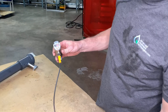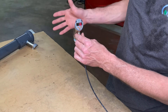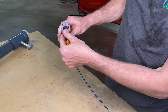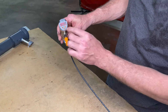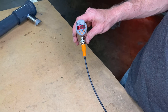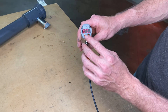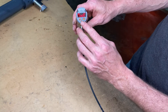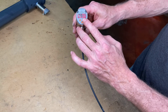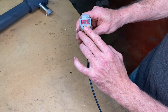I have my sensor here, ready to be programmed. You can do this while it's being installed — it doesn't matter. The first thing I want to do is go to the initial settings, where I'm going to put in the mode, the media, and the diameter of the pipe that the sensor is in.